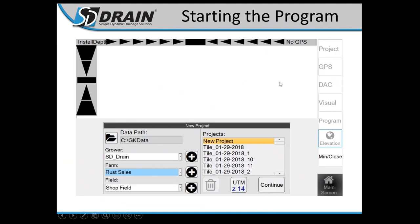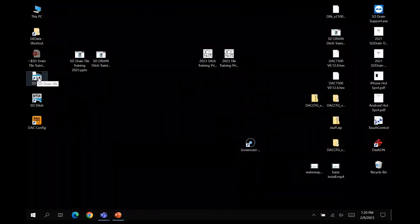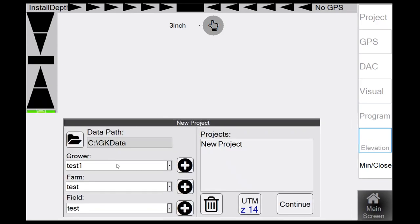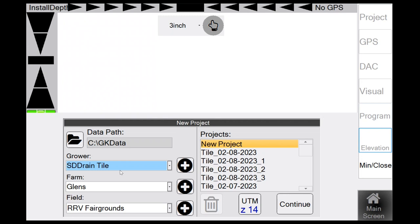Starting the program: on your desktop, click the SD Tile icon. The first page is an Agree Statement — click Agree. The next page is file maintenance with grower, farm, and field selectors. I recommend creating new fields each time you switch fields for tiling rather than putting all tile lines in one above map — that becomes a mess when trying to separate data.